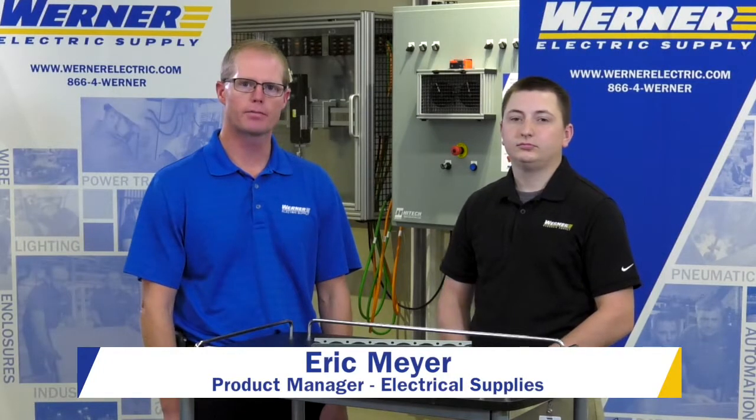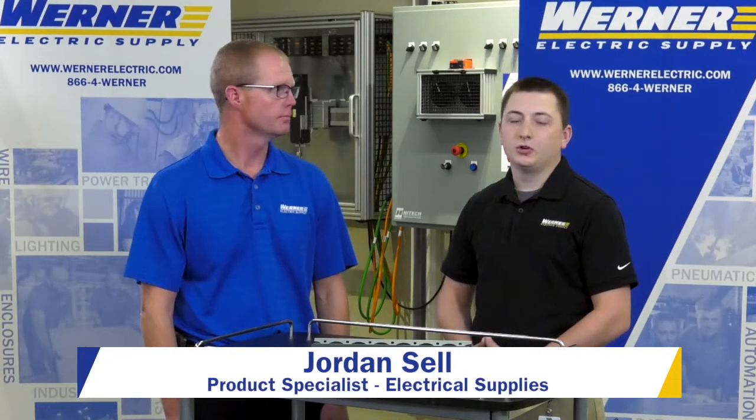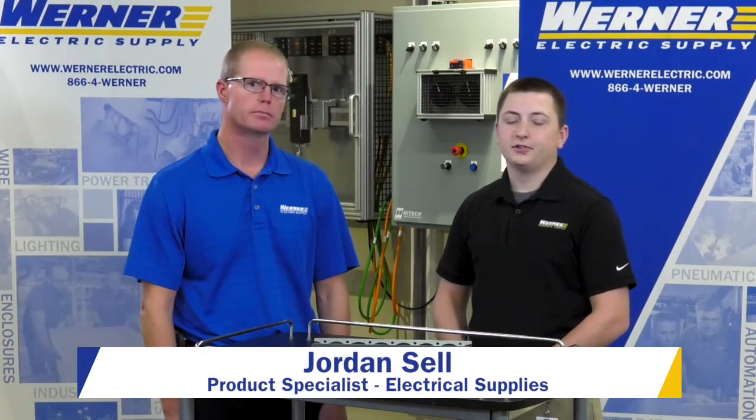Hi, I'm Eric Meyer, product manager for electrical supplies, and I'm Jordan Sell, product specialist for electrical supplies.